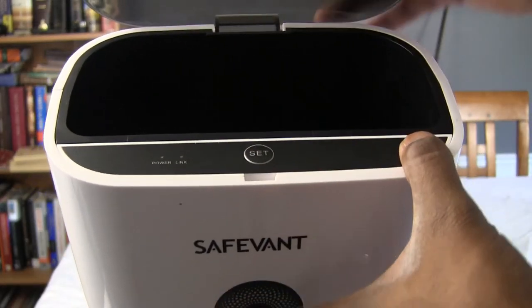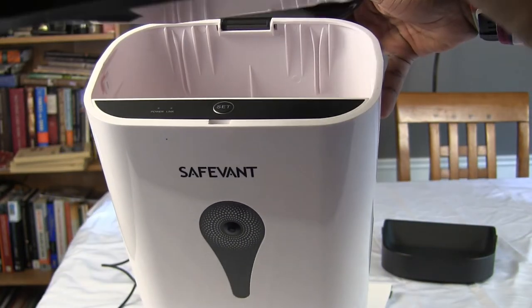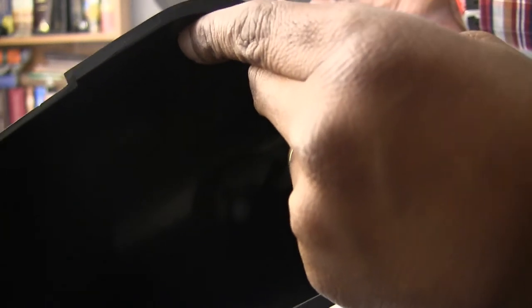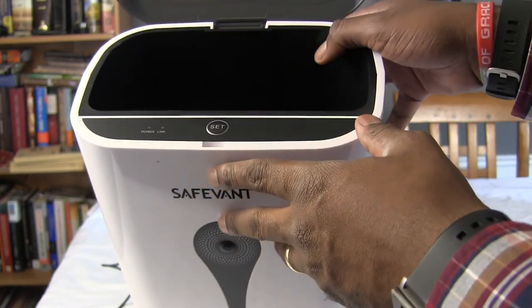Inside the smart feeder is a food bucket or container. You don't really need to take it out — you can leave it in — but if you want to remove it to clean it, you can do that. It goes right in here and is going to dispense food automatically and manually from the app.